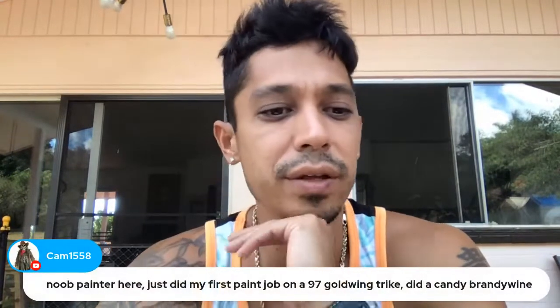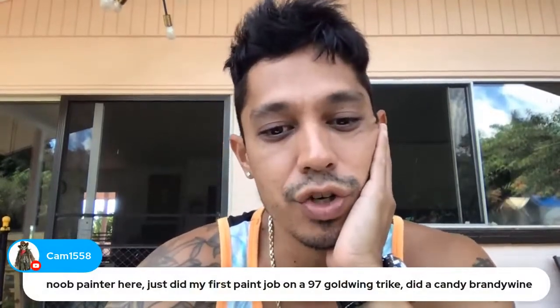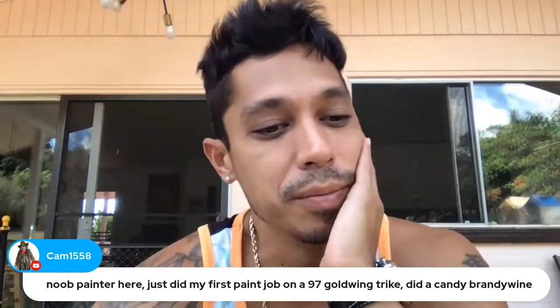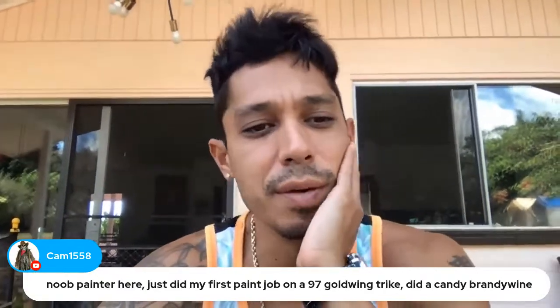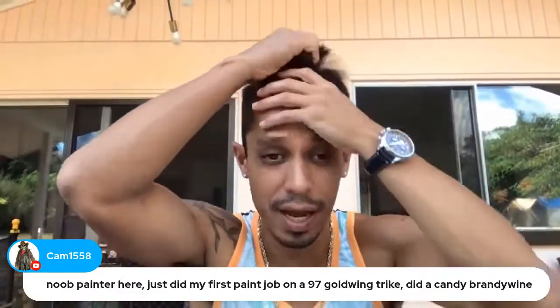Cam says: 'New painter here — I just did my first paint job on a '97 Gold Wing trike, did a candy Brandywine.' Let me know how it came out, man!